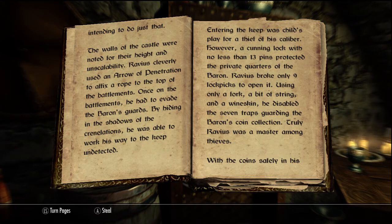I have no idea what crenellations mean. Entering the keep was child's play for a thief of his caliber. However, a cunning lock with no less than 13 pins protected the private quarters of the baron. Ravius broke only nine lockpicks to open it. That sounds like me. Using only a fork, a bit of string, and a wineskin, he disabled seven traps guarding the baron's coin collection. Truly, Ravius was a master among thieves, apparently.